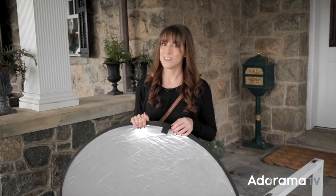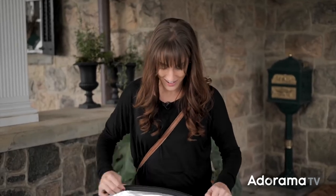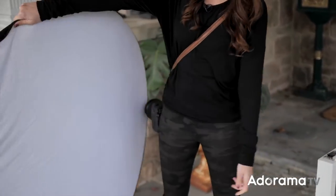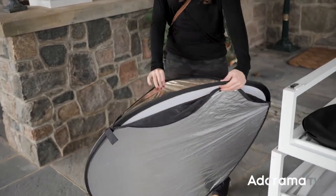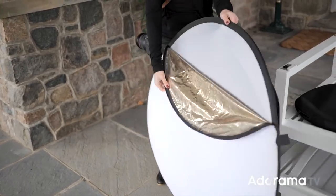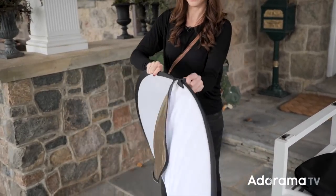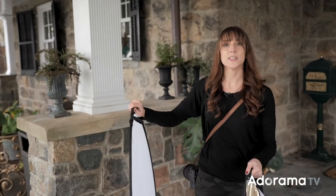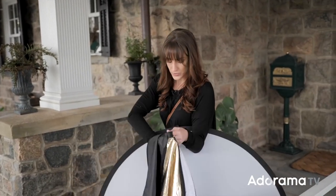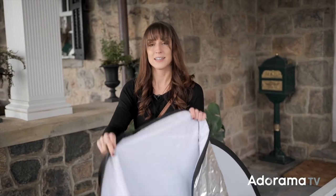We're going to get really creative in how we use this, kind of using it in a way it's not meant to be used. It's 5-in-1 because you've got the white side, the silver side, a black side, and a gold-silver side. And then if you take everything off, you have a diffuser.